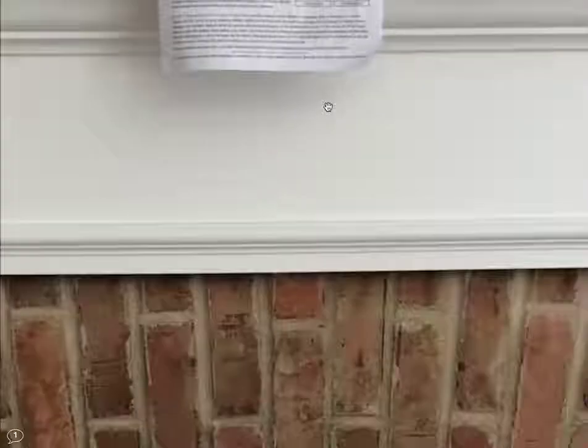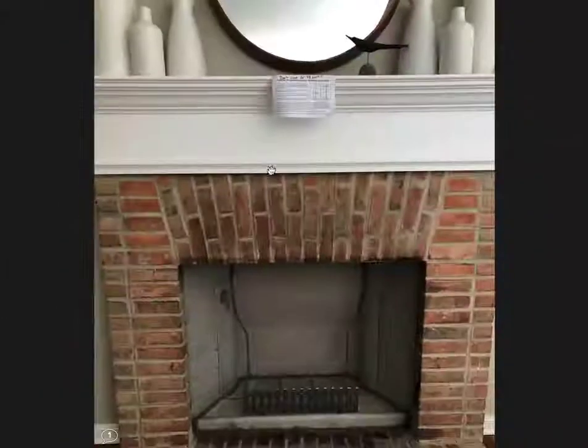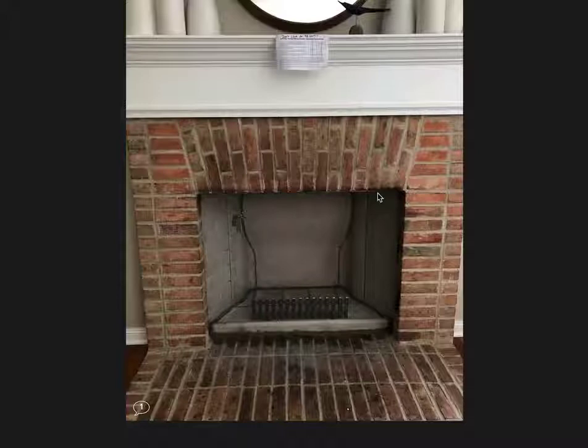Matter of fact, I think you can even read here: 'don't close for 48 hours' on the damper. So this is our typical Aran fire restoration for fireplaces that are too large for their flue, or a fireplace that someone wants a little bit more heat out of, or where efficiency is important to them.